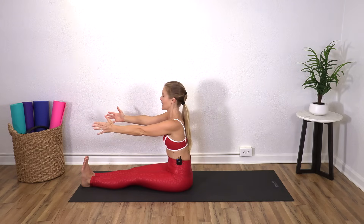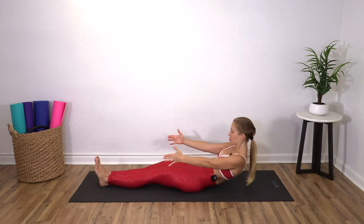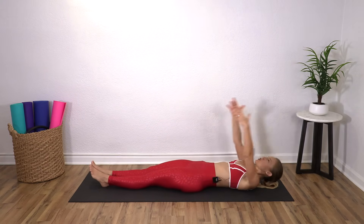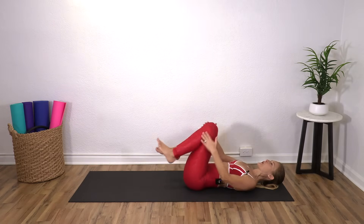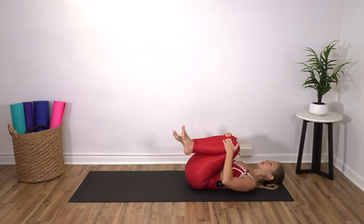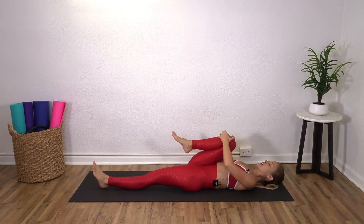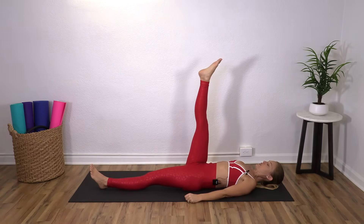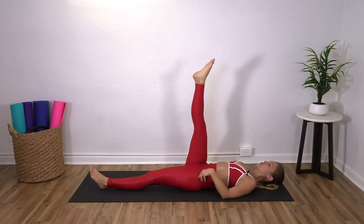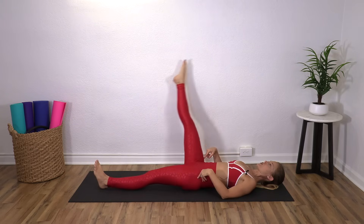Arms in front. Inhale again, exhale, curl. Roll yourself down onto your mat. Reach your arms back and hug both knees in. Keep the right leg, reach the left leg out, give it one more squeeze and then reach it up towards the ceiling. Toes are pointed. We're going to do leg circles — you're going to cross it slightly to the left as you lower and then around to the right and up.